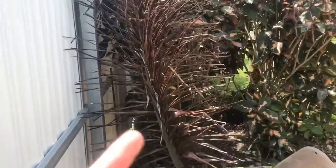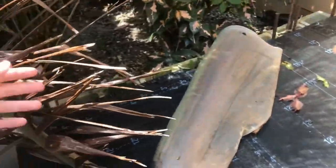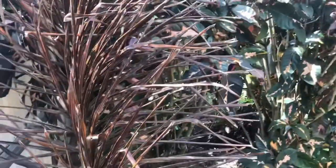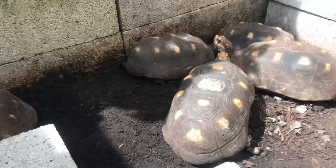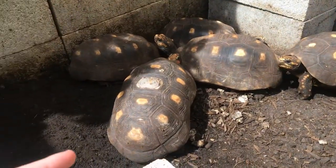Let me check on the redfoot tortoises. One of these palm fronds from up here fell — the roof is here so they would be fine, but this doesn't usually fall in this direction, it usually goes towards the other side of the yard. So here are the six redfoots.